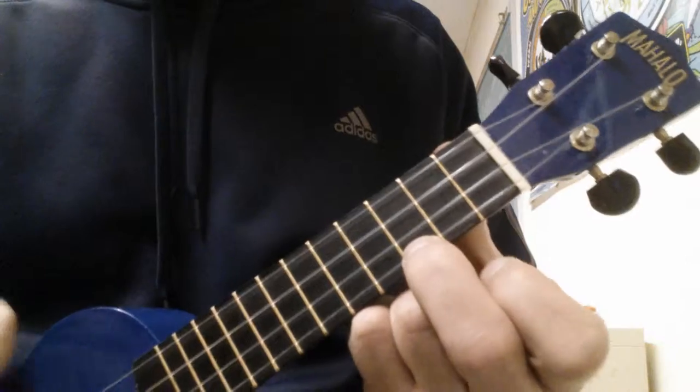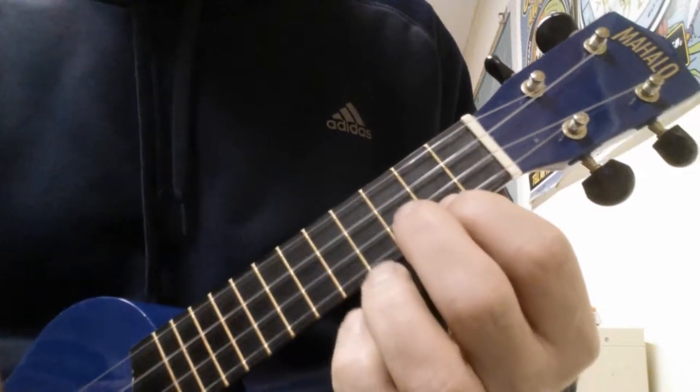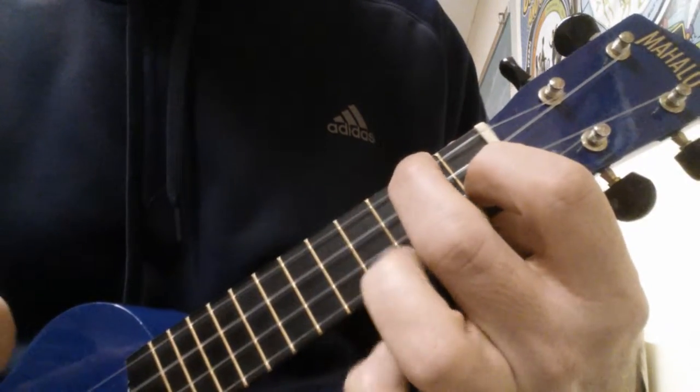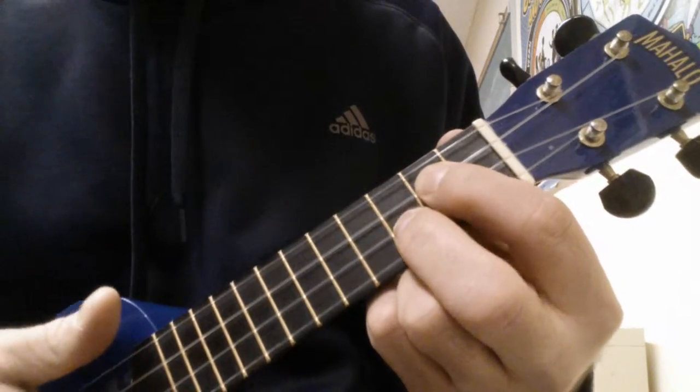Here are the chords you need for the first part: C, E minor, F, and G. That progression just repeats.